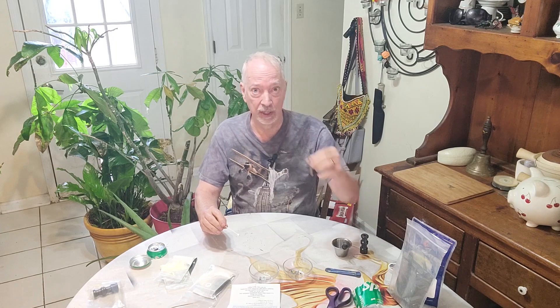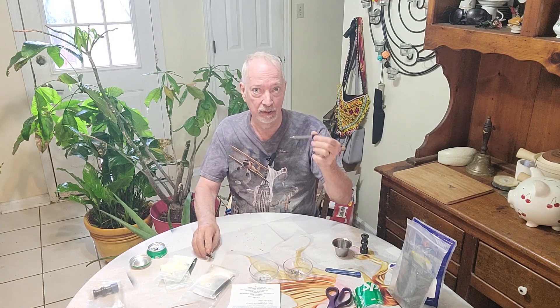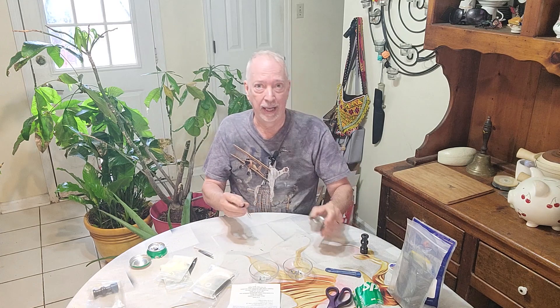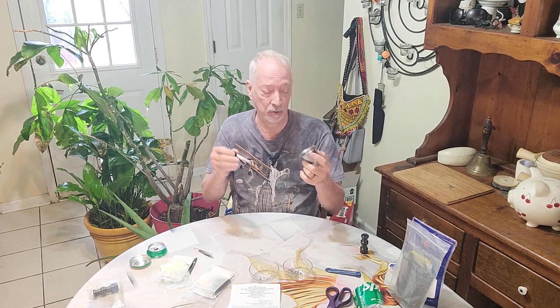To mix this all together you're going to need your tweezers, your kit with the scoop, a glass eyedropper, and a little shot glass or container to hold some acetone — and you want glass because acetone will eat up plastic.